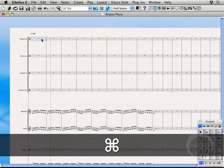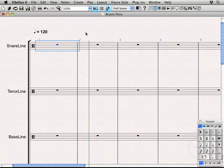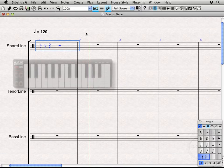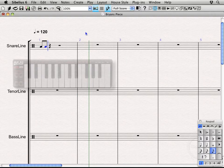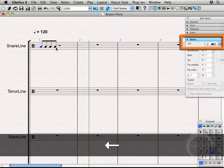We're going to select the snare line, zoom in, and start writing some music. Starting with eighth notes — select eighth notes on the keypad, hit my right hand hit sample which is G-sharp 5, and my left hand hit sample which is F-sharp 5: right hand sample, left hand sample. I'll bring up the properties menu using Alt+Command+P and as I arrow through you can actually see the note head number changing — very cool.